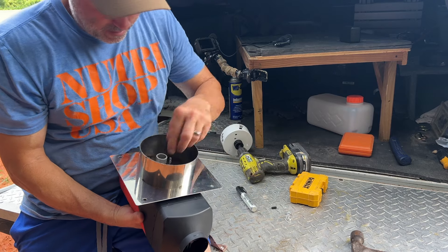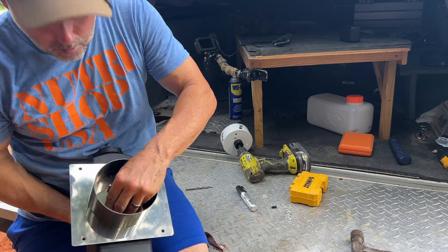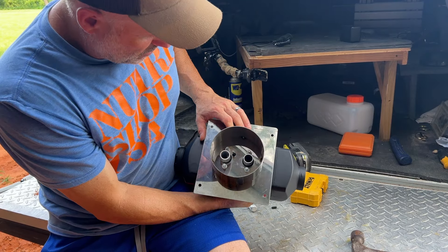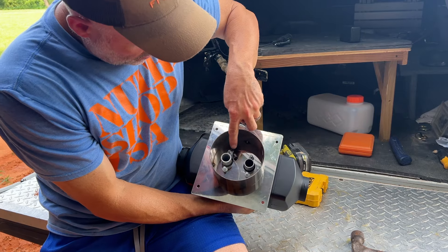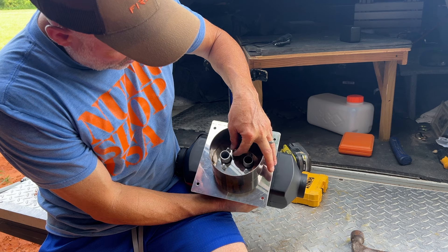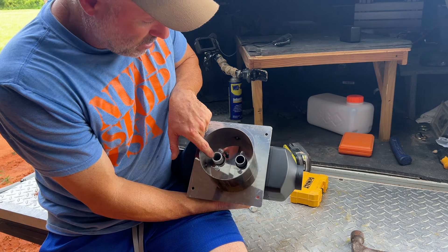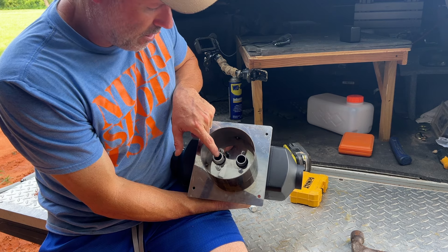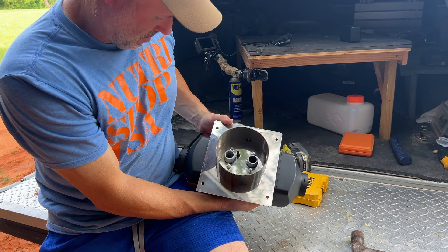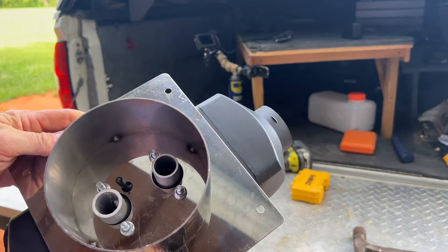So these four bolts will tighten it down to this turret plate. This is the fuel line that will come up from under the truck. We'll put that little cap back on there. And this is the air return, which is the fresh air intake. And then this is the exhaust. So I'm going to tighten these up and we'll get it situated.